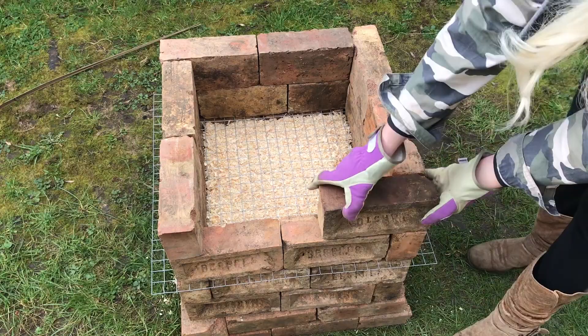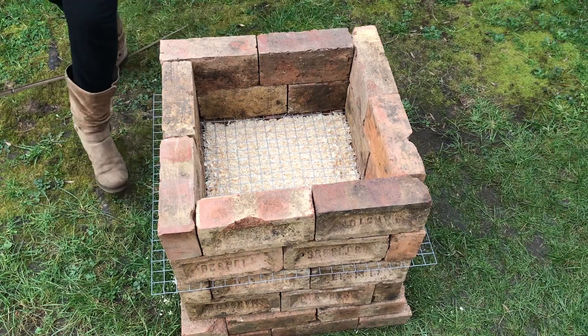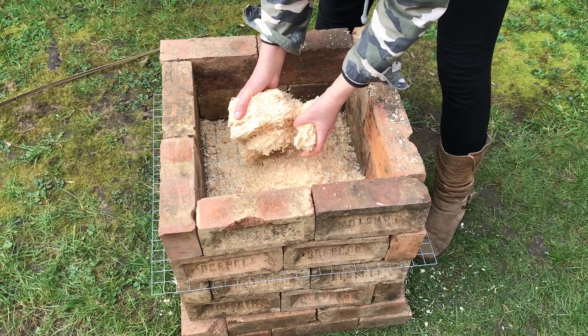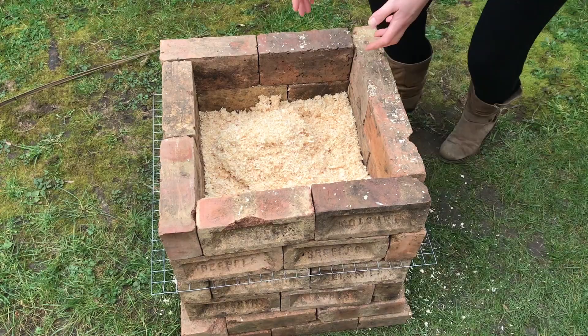But this was the first time I'd built it and I just really wanted to keep it as simple as I could and see what happened. Next time I fire it I'll probably adapt it so I can put a thermocouple in there. That's the second layer of the kiln built — again it's just two bricks deep — and I'm doing exactly the same thing: putting about two inches of sawdust in and then positioning the pots on the sawdust layer.